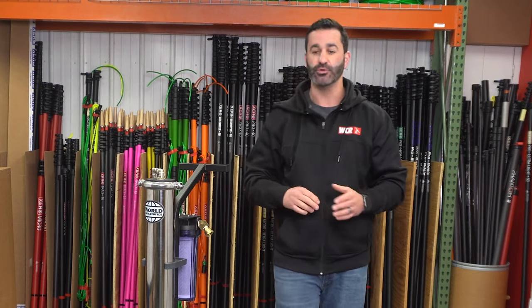Alex with windowcleaner.com. I want to show you how to winterize your system for those colder months, or just those months of inactivity where you're not going to use it for extended periods of time. But most of you are watching this because it's going to be winter and you want to make sure that your investment is protected throughout those colder months.